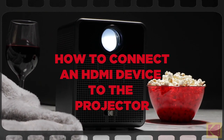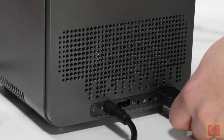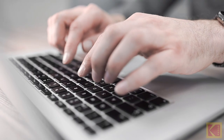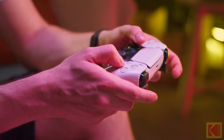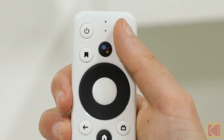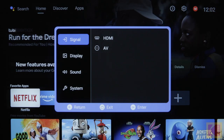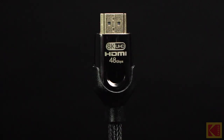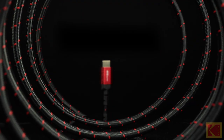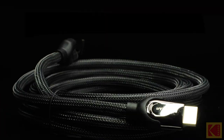How to connect an HDMI-compatible device to the projector. First, connect the HDMI cable to the projector and your device. HDMI-compatible devices can be a laptop, gaming console, computer, and so on. Next, press the projector settings button on the remote control. Finally, go to Signal and select HDMI. Keep in mind some devices require an HDMI to HDMI cable or adapter that is sold separately.